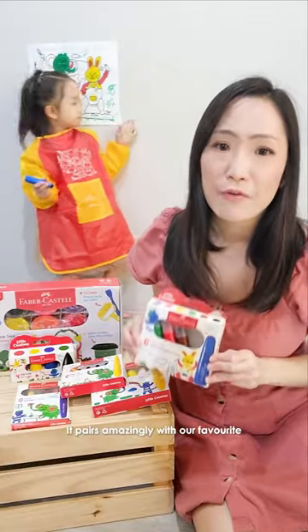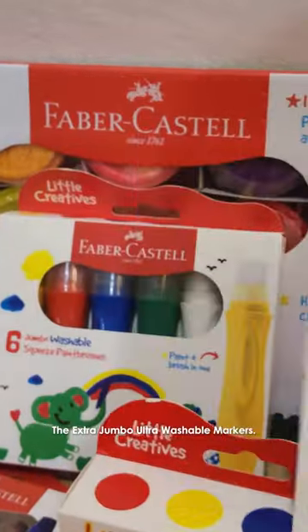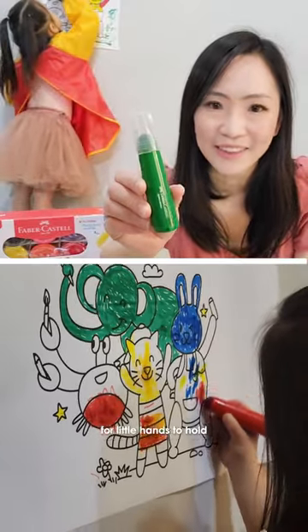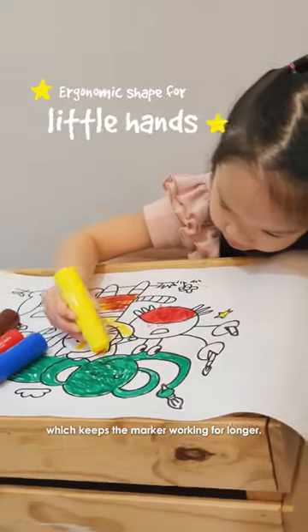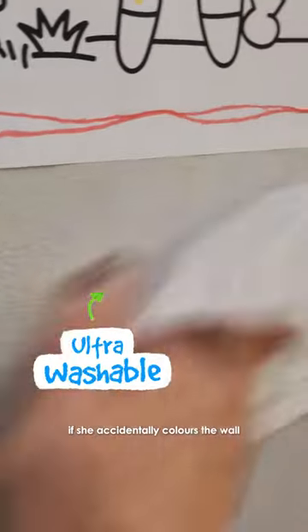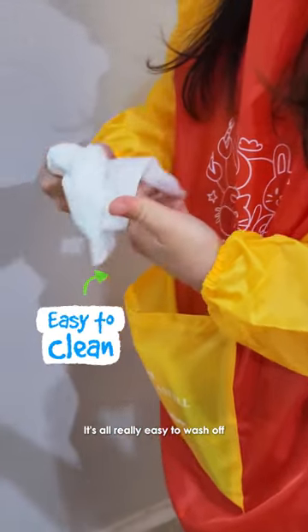It pairs amazingly with our favourite product of this range, the Extra Jumbo Ultra Wash Supermarkers. It has a jumbo ergonomic barrel, which makes it really easy for little hands to hold, and a cross-crew tip as well, which keeps the marker working for longer. Being ultra washable, it also means it doesn't matter if she accidentally colours the wall or her face and hands — it's all really easy to wash off.